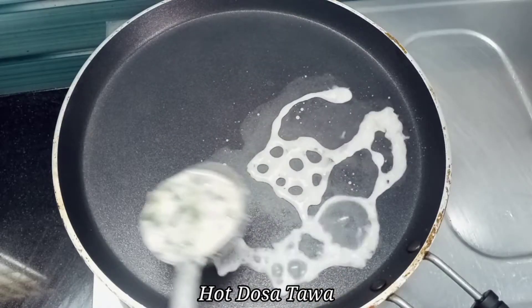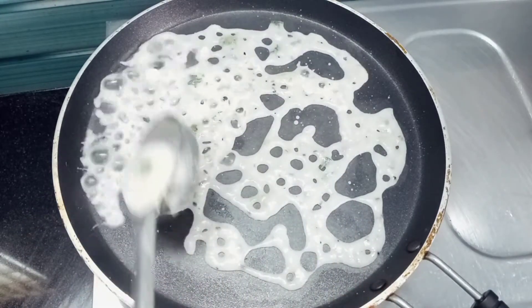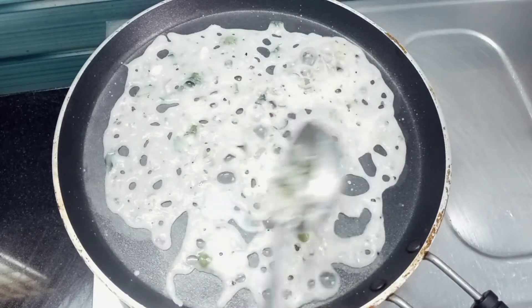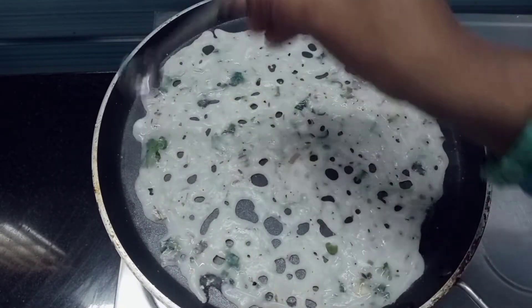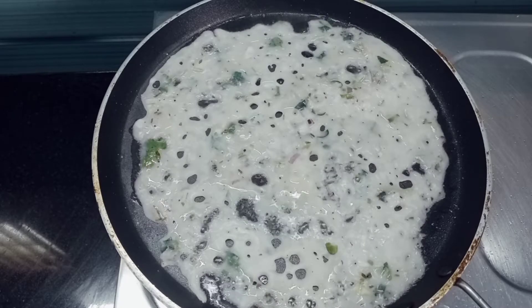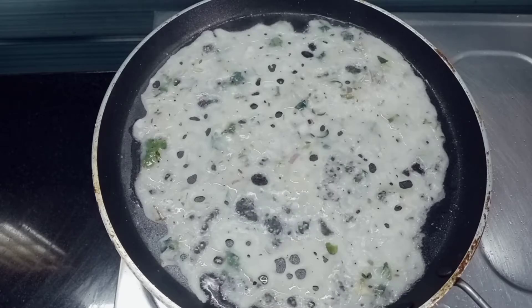After adding the dough, add a little oil to the dough. Be prepared for 2–3 minutes. We will add the 2–3 minutes to get ready.